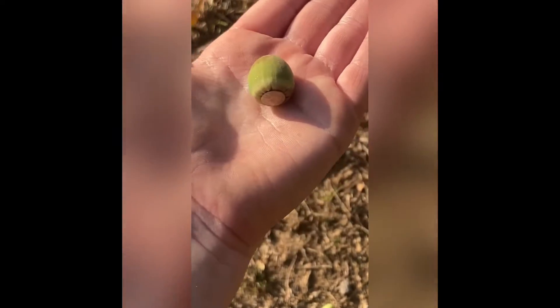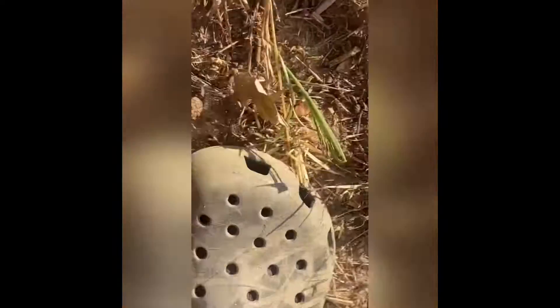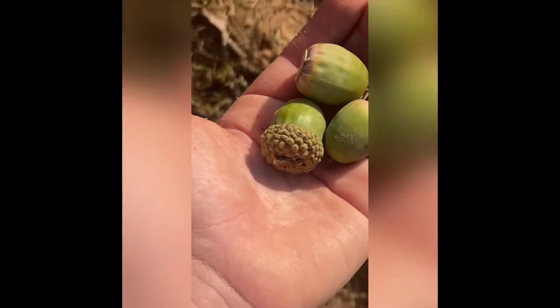There are acorns of all different sizes here. It really doesn't matter the size — deer like them anyway. Here's a big one — a big chungus — y'all can see that. These bigger sizes are great, but that's just some tips on acorns and hunting Kisatchie National Forest where you can't bait.